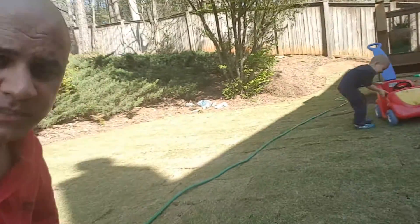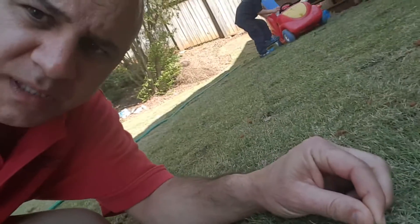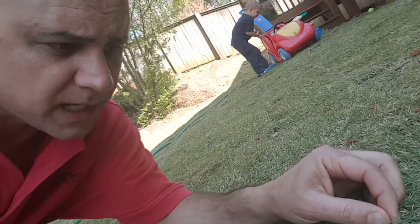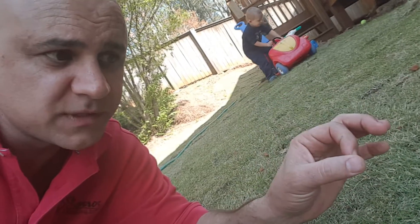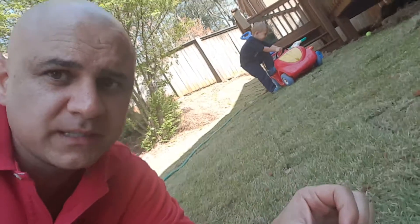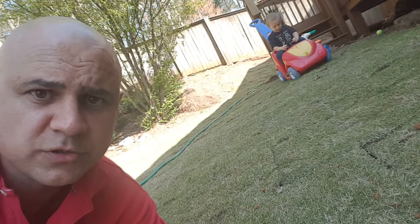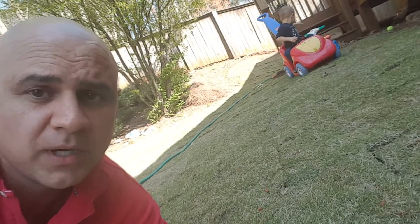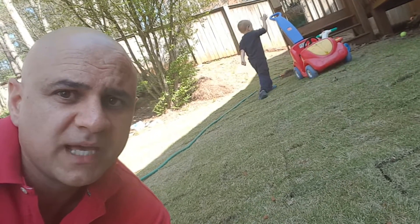I tend to prefer narrow blade Zoysia sod, and apparently Neko does too. I want to show you this up close — this is a narrow, thin blade, fine Zoysia sod. It's a genetic modification of the Emerald seed. The reason they modify it is because it allows universities to get research grants and agricultural grants to improve upon the original design of the seed. More often than not, they're successful with that.